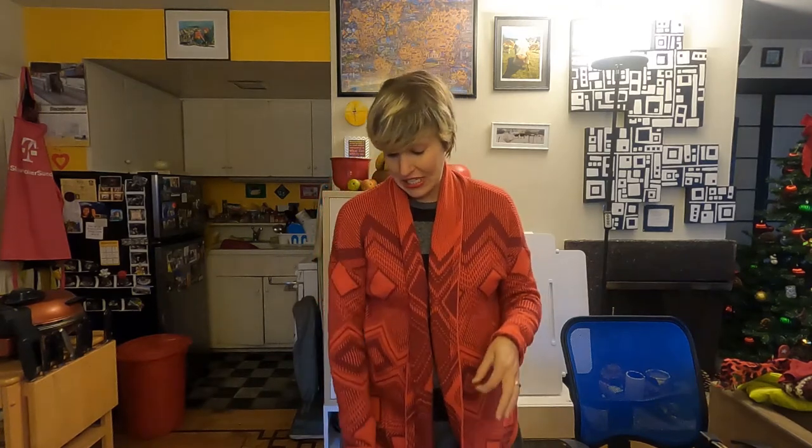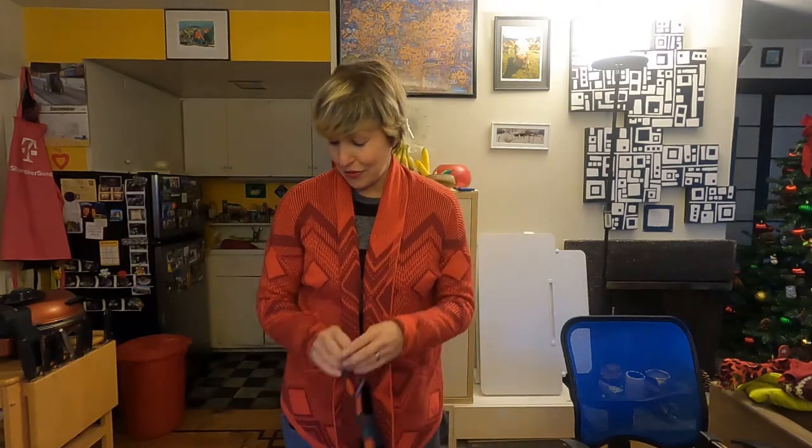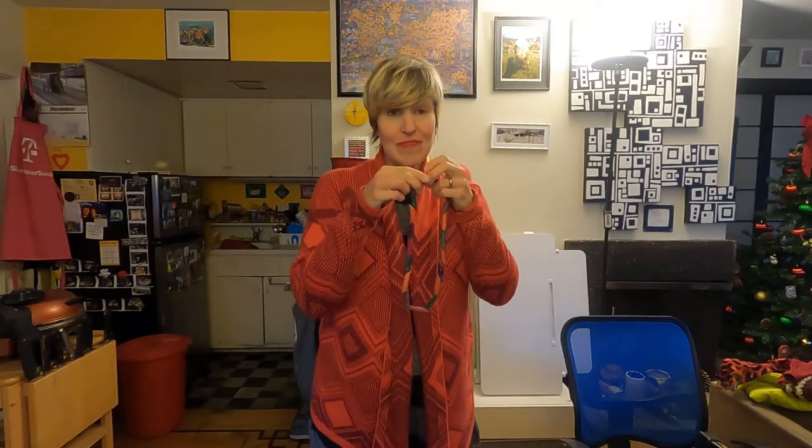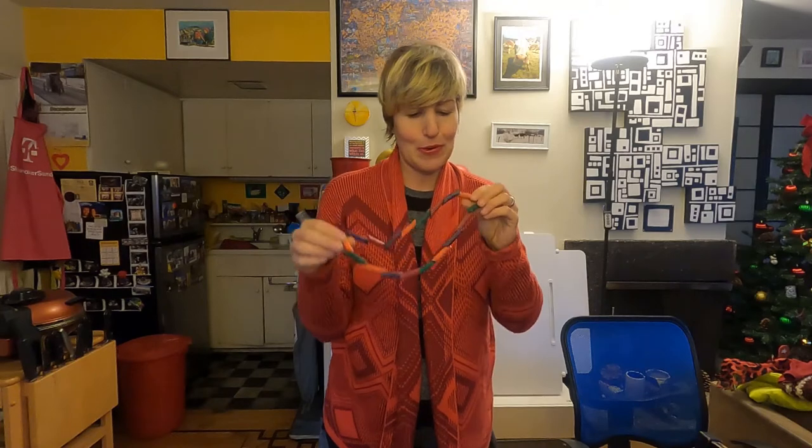I alternated the colors — you can do red, orange, green, purple and then repeat that pattern until you have your full necklace. At the end, you make a knot and there you have it.